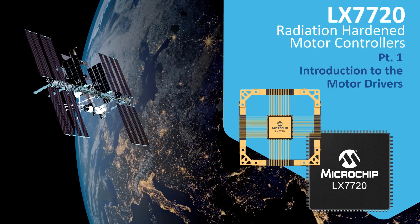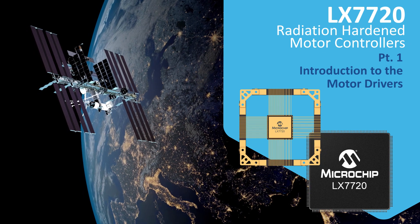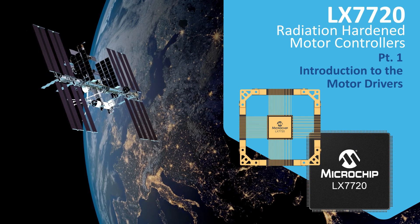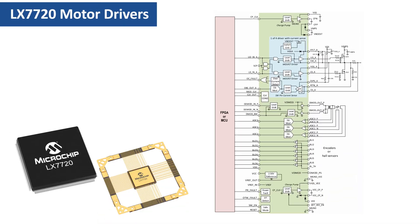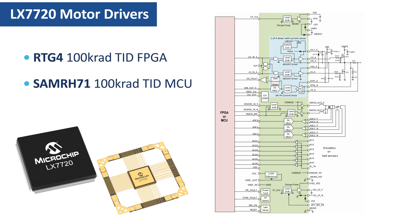This video is the first of a series of tutorials discussing the LX7720 radiation-hardened motor driver for space. The LX7720 is a mixed signal peripheral which works with either a radiation-hardened FPGA, such as RTG4, or a radiation-hardened microcontroller, such as the SAM RH71.